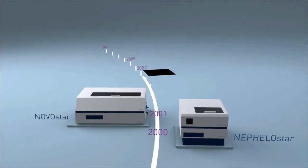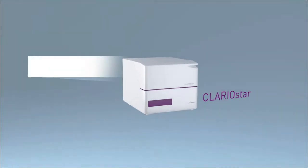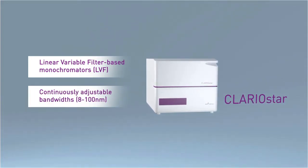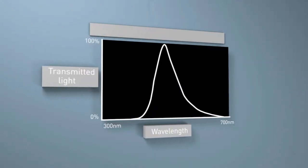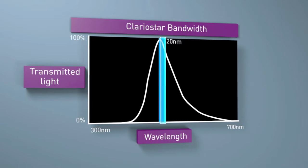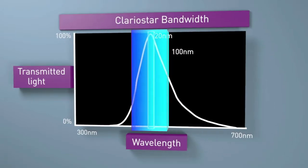Continuing the company's long history of firsts in new microplate reading technology, the Clariostar is the first microplate reader to employ linear variable filter-based monochromators with continuously adjustable bandwidths from 8 to 100 nanometers. Conventional grating-based monochromators usually have a fixed, narrow bandpass around 20 nanometers, limiting their performance and flexibility. With its 4 to 5 times wider bandwidth, the Clariostar's tunable LVF monochromator leads to more light transmission and a dramatically improved performance.